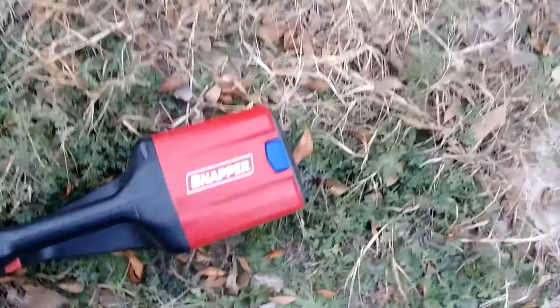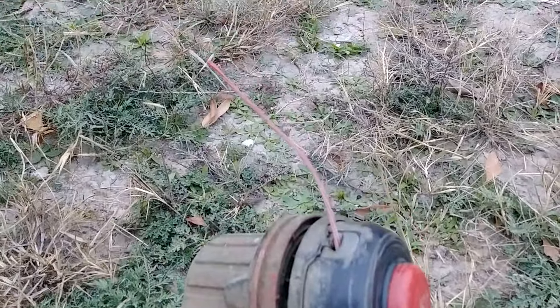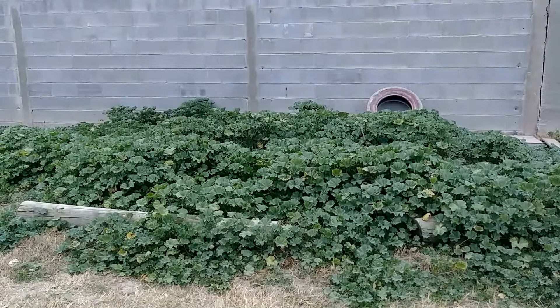This is a review and little test run of the Snapper 60 volt string trimmer. I took off the guard — I don't really use the guard — and I've got the 0.095 line on there, pretty thick line. It originally comes with a 0.080 line. I'm going to be taking down these weeds right here; they're pretty tall, probably about a foot to a foot and a half tall, just to give you guys a little view of what this string trimmer can do. Okay, here we go.